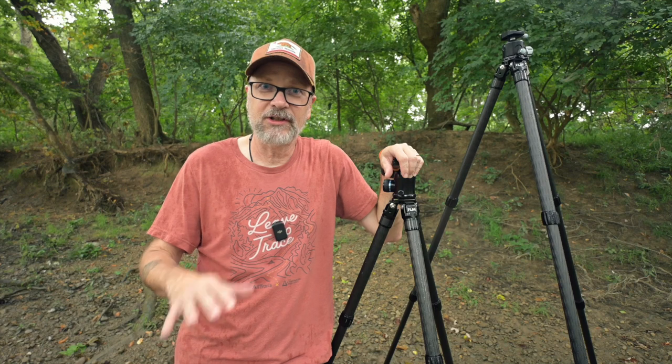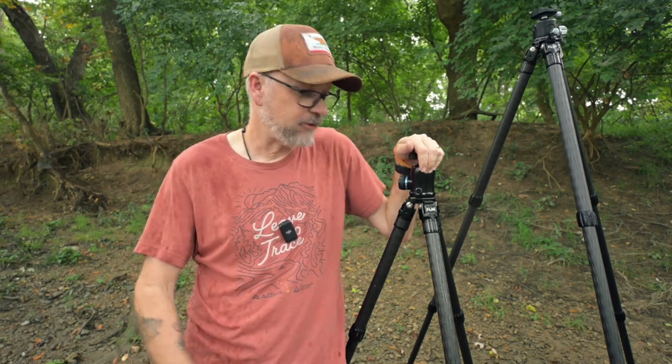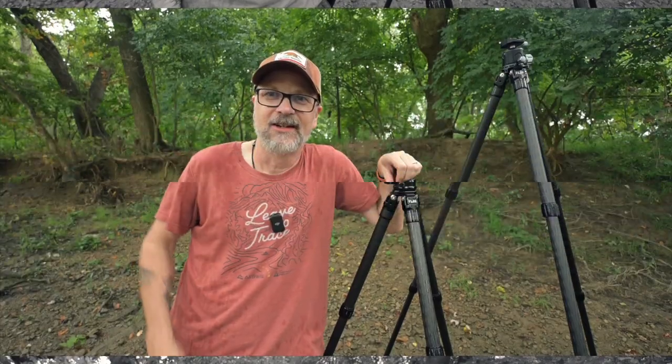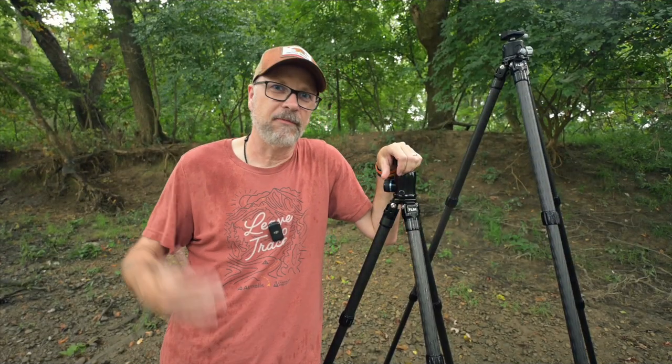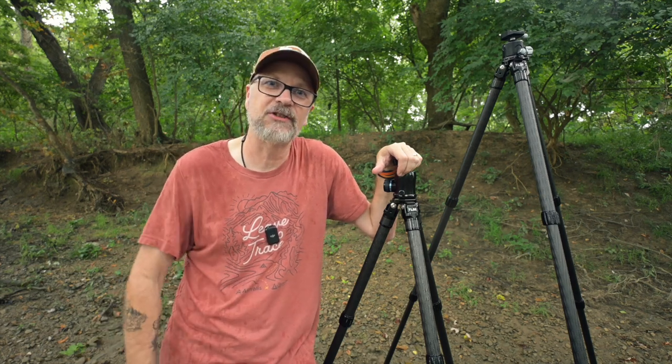Whichever you choose — the S4, the L4, or maybe even the M4 — I really don't think you can go wrong with FLM tripods. I've been a super happy FLM user for two years. The S4 has been through rain, snow, up and down trails, and flown across the country multiple times, and it's still in great shape. Let me know in the comments: which is more important to you — max height or collapsed height?